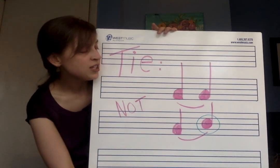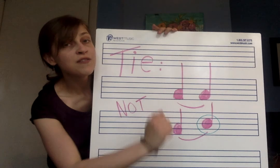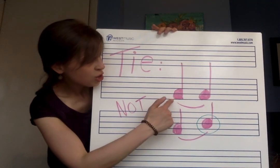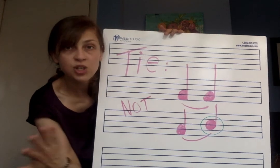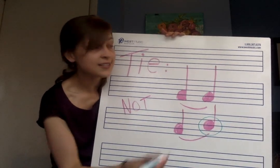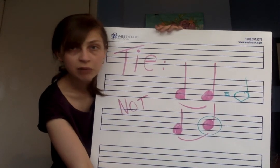When you see two notes tied together, you're going to hold that note through the value of both of those notes together. A quarter note is worth one beat, and another quarter note is worth one beat. One plus one equals two, so we're going to hold this note for two beats — it's exactly like playing a half note.